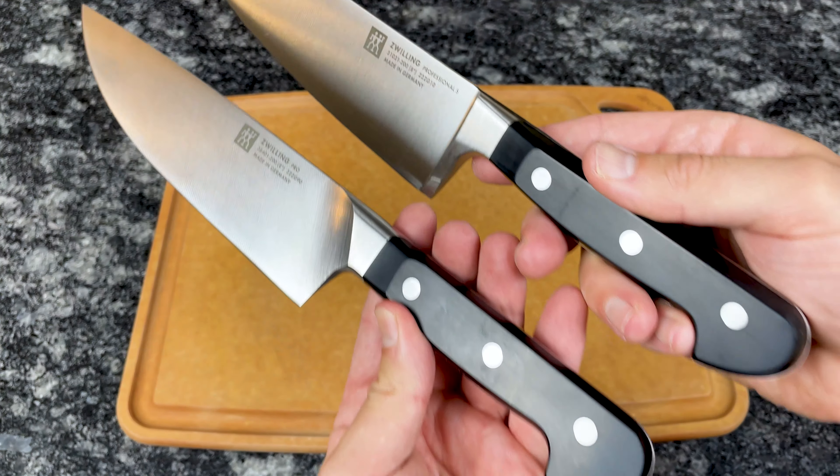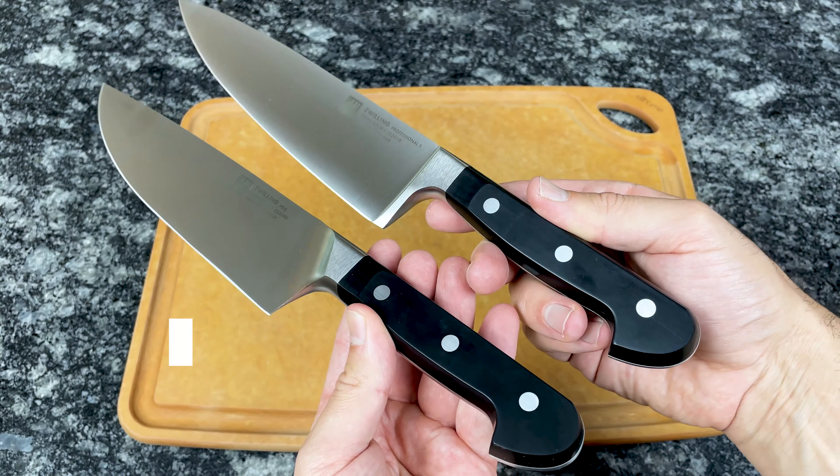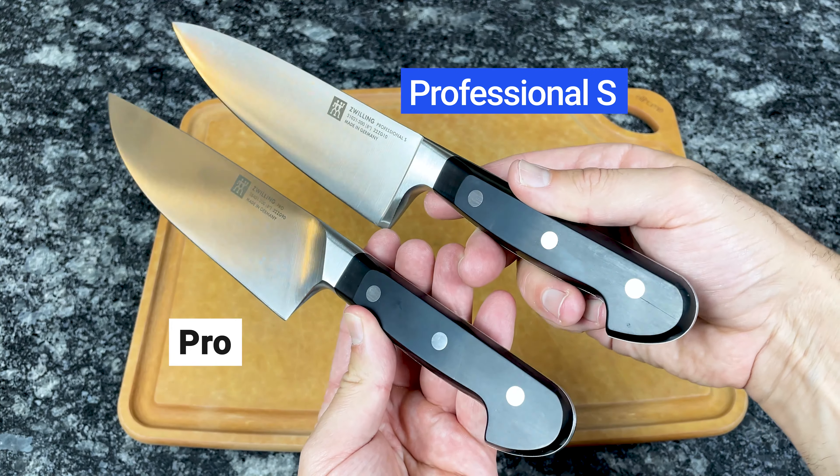Hi, I'm Andrew with Prudent Reviews, where we help you find the best products for your home. In this video, I break down the differences between two of Zwilling's most popular knife collections, Pro and Professional S. Let's get started.